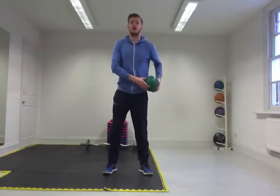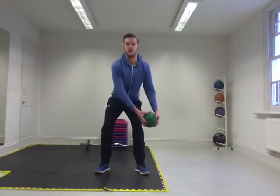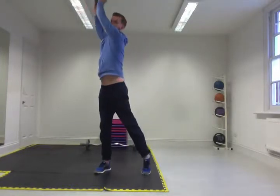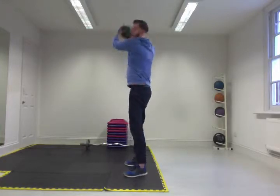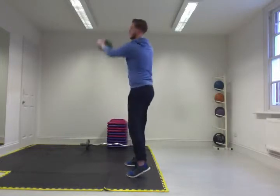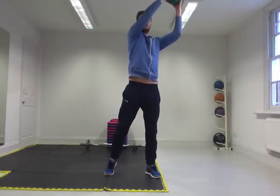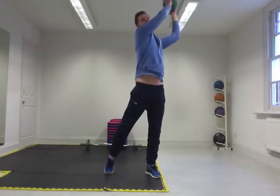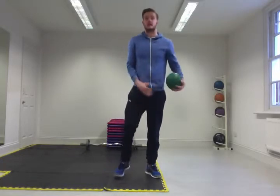Exercise four: we go from hip extension down to knee to extension. Take the ball into the crotch, place it to the lateral side of the knee, up and extend, back into the knee, up and extend. You'll notice I'm pushing my hips backwards — not bending from the back — pushing the hips back and extending through. Then switch to the left-hand side knee, up and across. Nice and controlled technique as always.